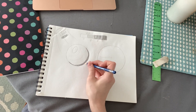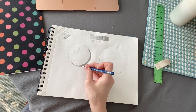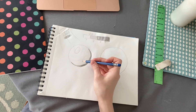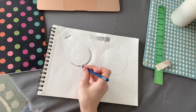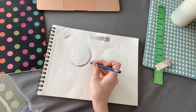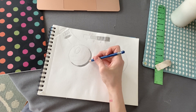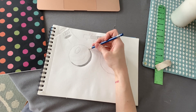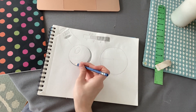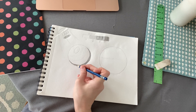When you're filling it in, this is going to take a while because you do not want to leave those white streaks. Remember, this is our only white section, so we want to fill in all of the white streaks. Remember your craftsmanship — taking your time.